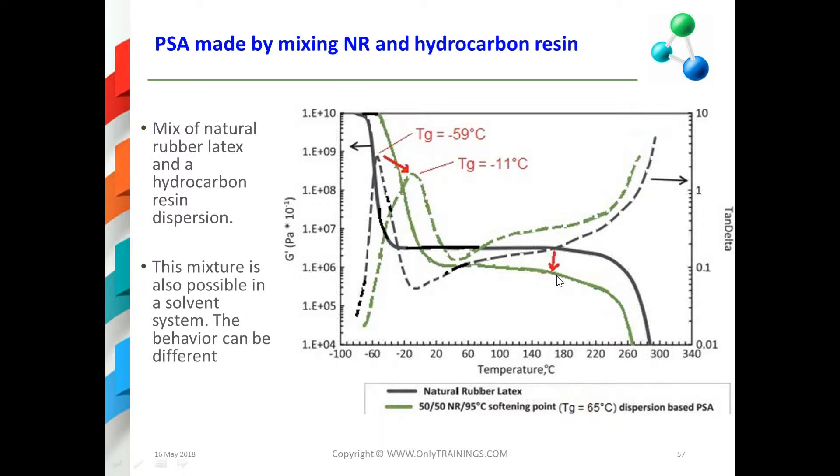It is becoming more liquid in fact. What happens here — you will meet the Dahlquist criteria. And also because the Tg is going in that direction, the tack will also increase.